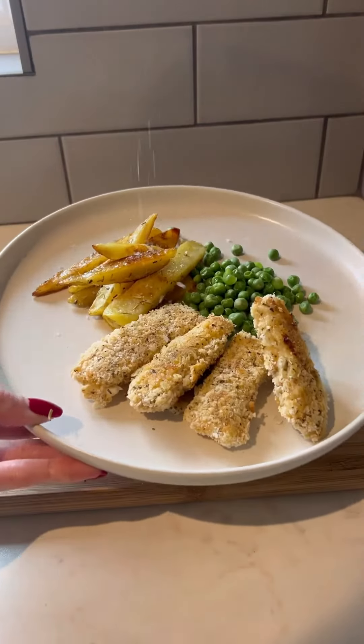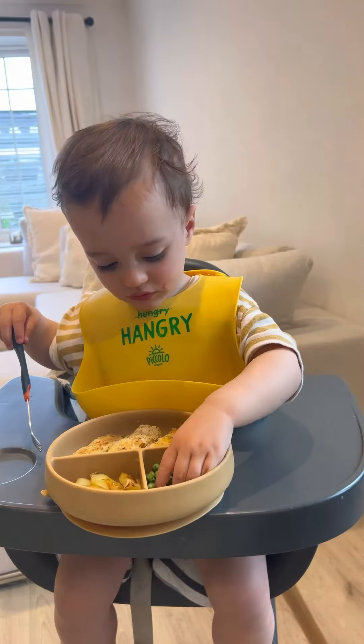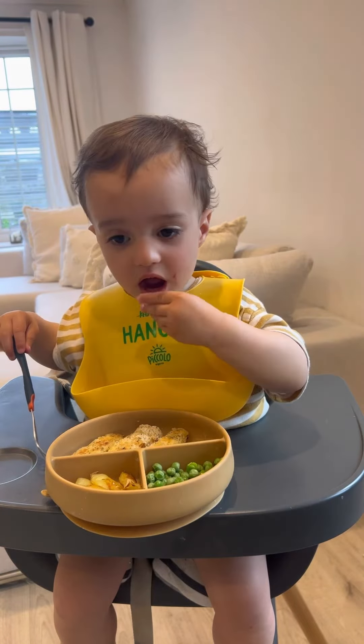Then it's time to plate up. I've served it with some peas. For younger babies, I'd squash down the peas with the back of the fork to make it a little bit safer to eat, because they can be a choking hazard.